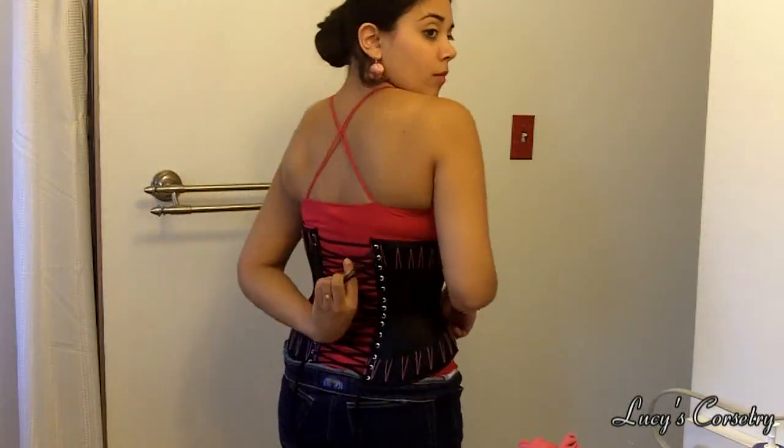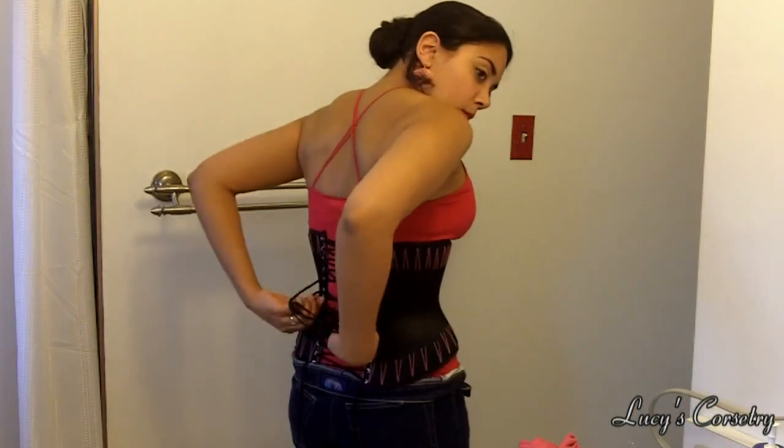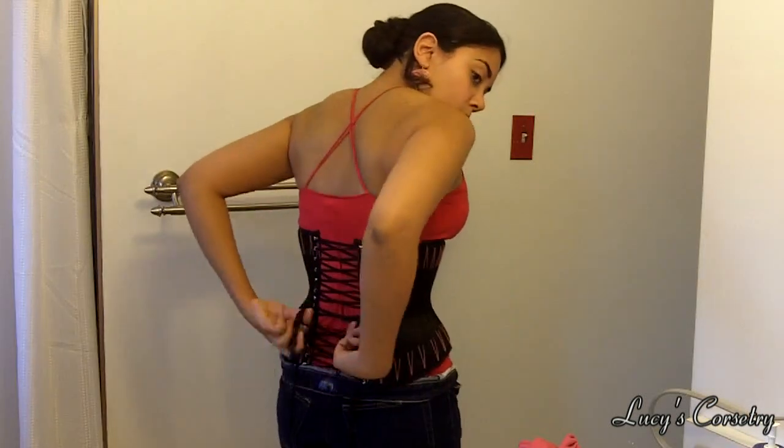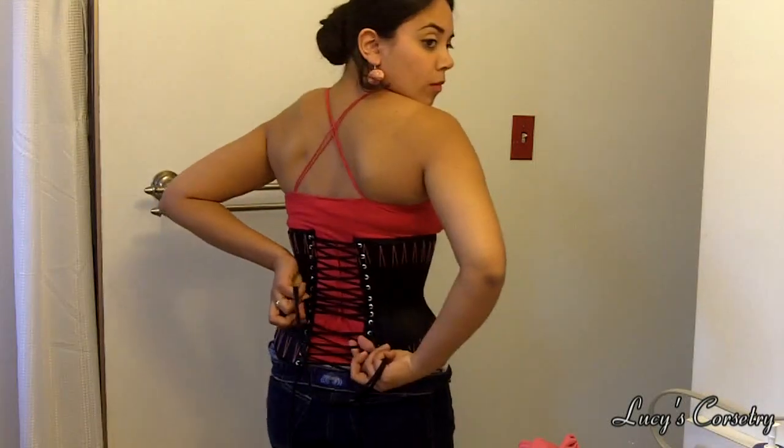To do this, you will need to be already experienced at lacing your corset by yourself. You loosen the corset strings, fasten the busk, and make sure the corset is straight and even like you usually do. When tightening the laces, I start at the top every time and move my way down to the bottom.